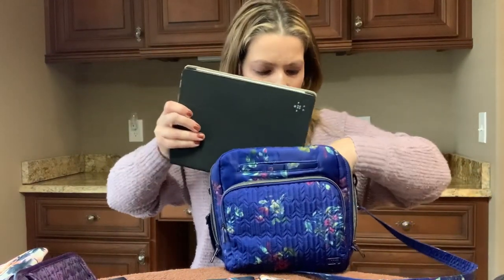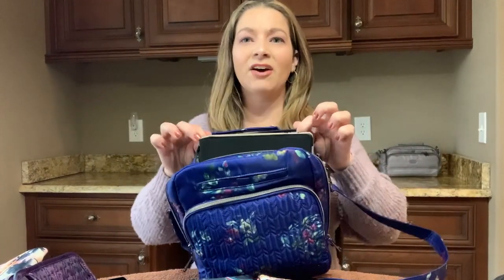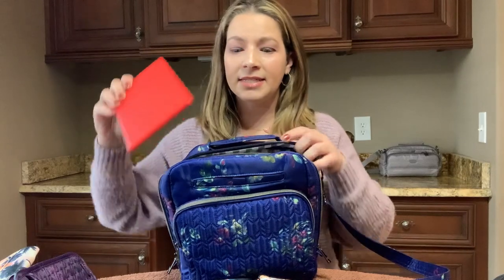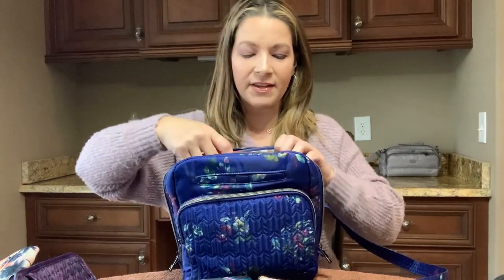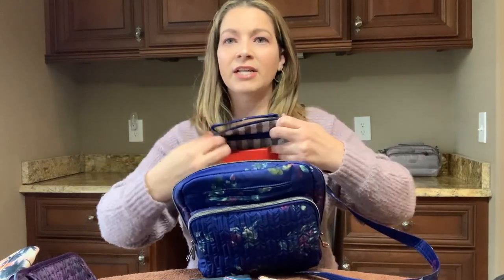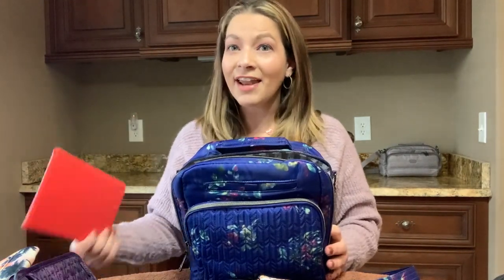I also wanted to see if my iPad would fit — maybe in the back cargo pocket — but it does not fit. My regular size iPad does not fit. However, my four-year-old's Amazon Fire 8 fits really nicely in there with room to spare at the top, and I'm sure even with a case it would fit fine. My oldest boy has the Fire 10, and it does not fit here because the Fire 10 is actually bigger than the iPad. But an Amazon Fire 7 or Fire 8 will both fit in there.